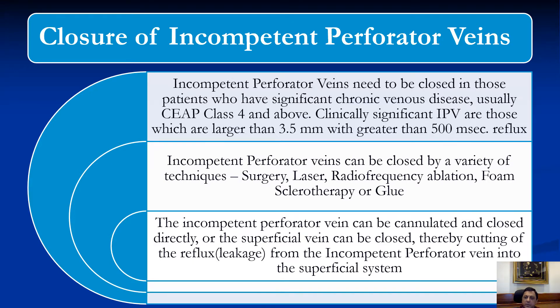Clinically significant incompetent perforators are those which are larger than 3.5 millimeters in diameter or those which are greater than 500 milliseconds of reflux. These incompetent perforator veins can be closed by a variety of techniques such as surgery, laser, radio frequency ablation, foam sclerotherapy or even glue treatment.